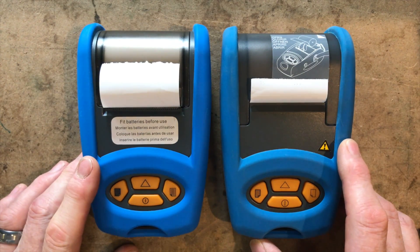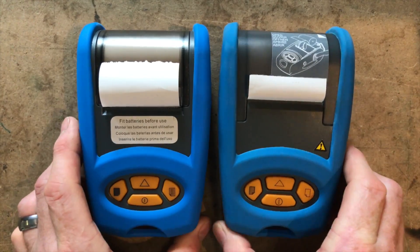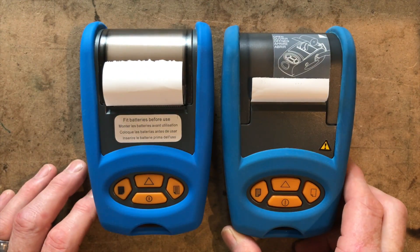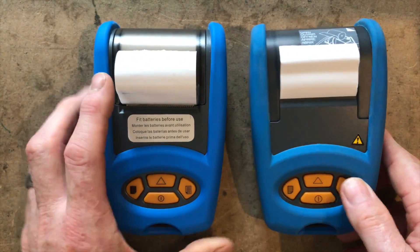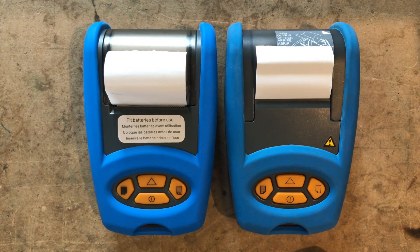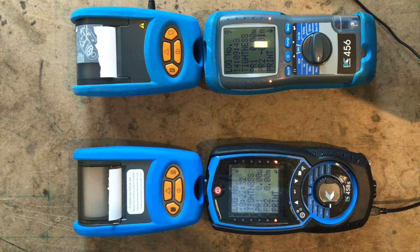As you can see, the printers are exactly the same — no difference whatsoever. This is the new one and this is the old one, slightly different in blue color but otherwise the same. Let's turn them both on — the light is a bit brighter on the new one and they turn on a little bit easier, but other than that they're both exactly the same. They even charge the same, though the printer comes with a different charger than the analyzer, giving you two chargers — why not USB charging?